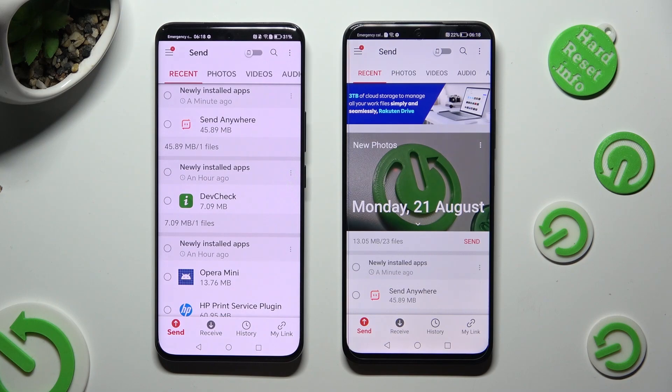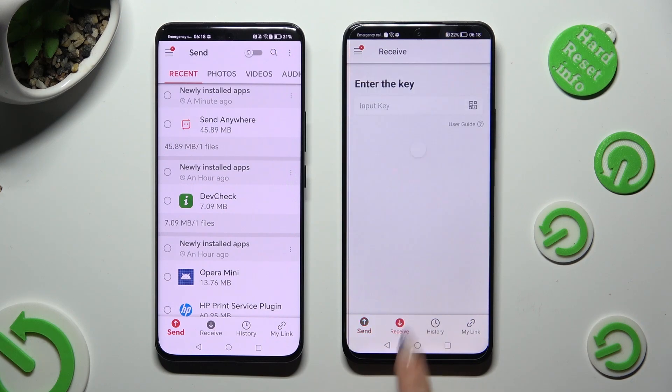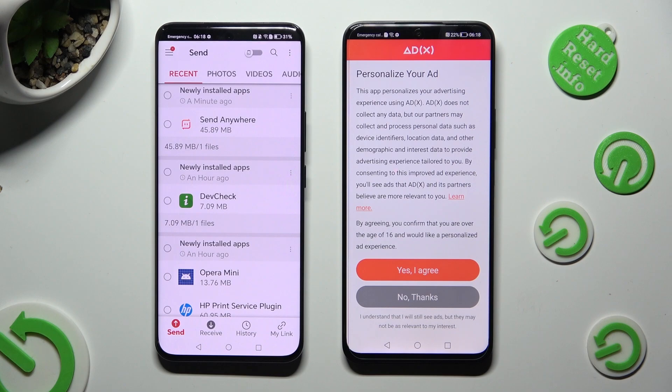Now you can finally hit Send at the bottom left corner of the Android, and Receive right next to Send at the bottom of the Honor 90 Lite. Also, on the 90 Lite, click on one of those options to decide if you wish to personalize your ad experience — Yes, I Agree, or No Thanks.